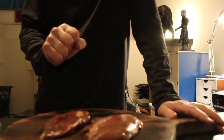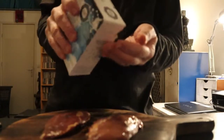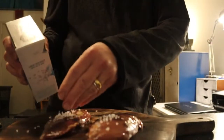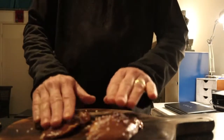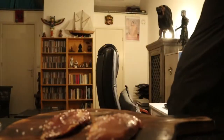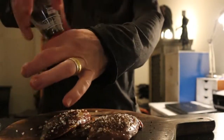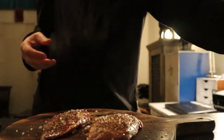The next step — of course the main ingredient — pheasant fillet. I'm gonna season this with a little bit of kosher salt, not too much, I don't want it to be too salty, just about enough. Black pepper — quite a lot, as always. I really like black pepper. Then rosemary.